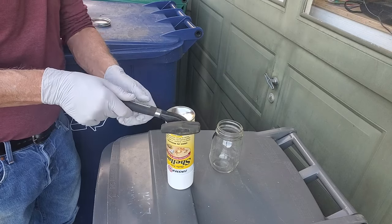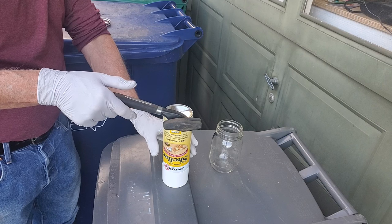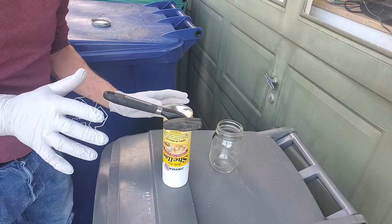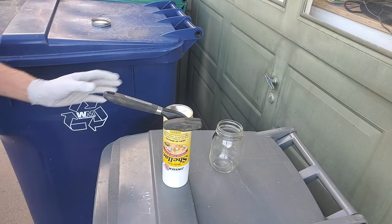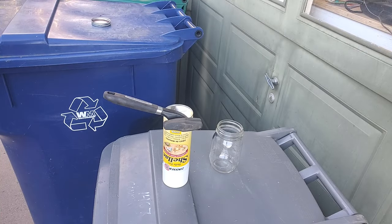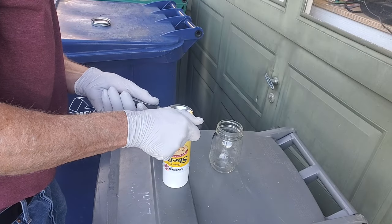There it is — I can hear it now. I'm just going to let that sit for a while and let all the pressure escape. We'll come back to this in just a minute. It's been a few minutes and it's still leaking a little bit — I'm going to let a little more pressure out.